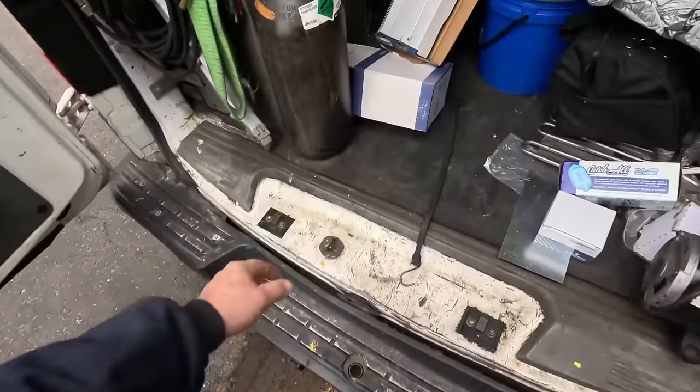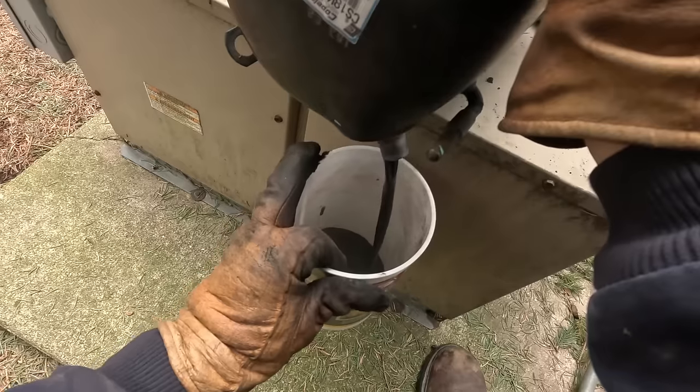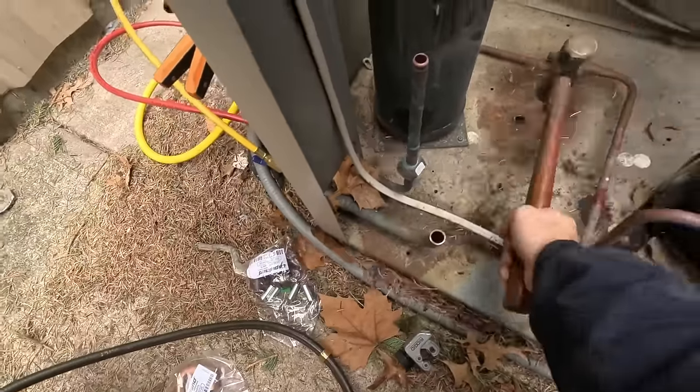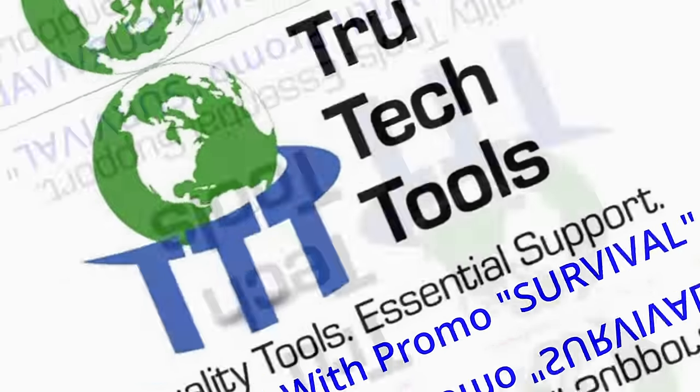Today we're going to go change out a compressor. You don't have a hammer? What kind of hammer would you like, son? There's a carpenter's hammer, two different dead blow hammers, a sledgehammer. Oh my. That ain't good. Look how black that is. This video is brought to you in part by True Tech Tools — quality tools, essential support.